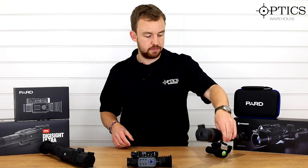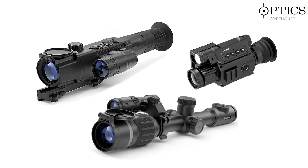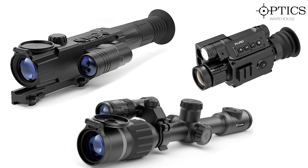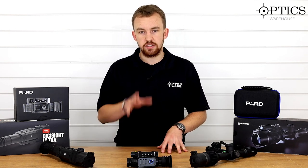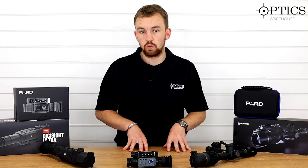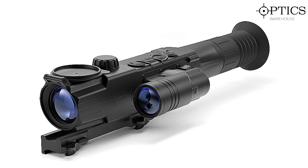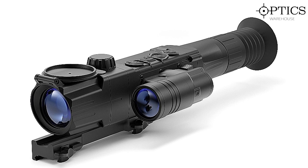So let's chat about which one suits each situation. All of these scopes can be used on centrefire, rimfire, and air gun without a doubt — no problem whatsoever. It really depends on what you want to get out of the scope. If you want a scope that's dedicated night vision — just pure black and white — with the possibility of maybe upgrading to a laser rangefinder, then I would go for the N450 or the N450 LRF. Pulsar are very good on their internals, it's handy to use, you can put your own IR on it, and it's just a nice simple system.